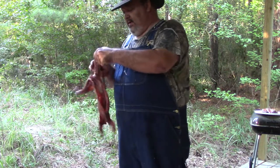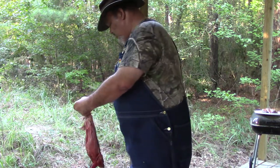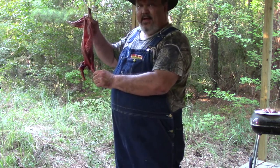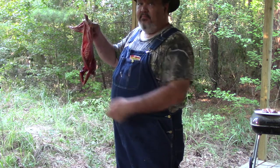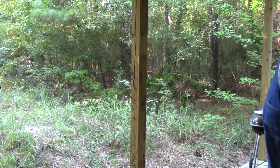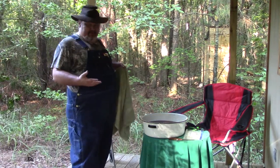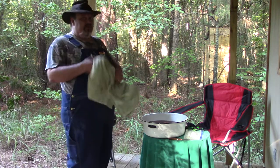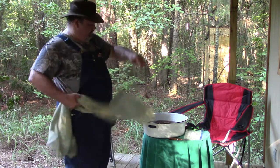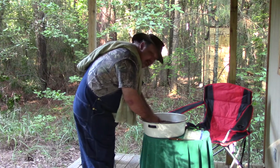I'm going to point out that where the foothold trap had her right here, there is no broken bone — so they do not break the bone and they do not hurt the animal. I've got this feeling somebody is about to complain about me doing this bare-handed, saying I ought to be wearing gloves. I've been skinning animals bare-handed since I was 11. I may wear gloves in the future, but right now I'm not too worried about it, and I don't have any with me.